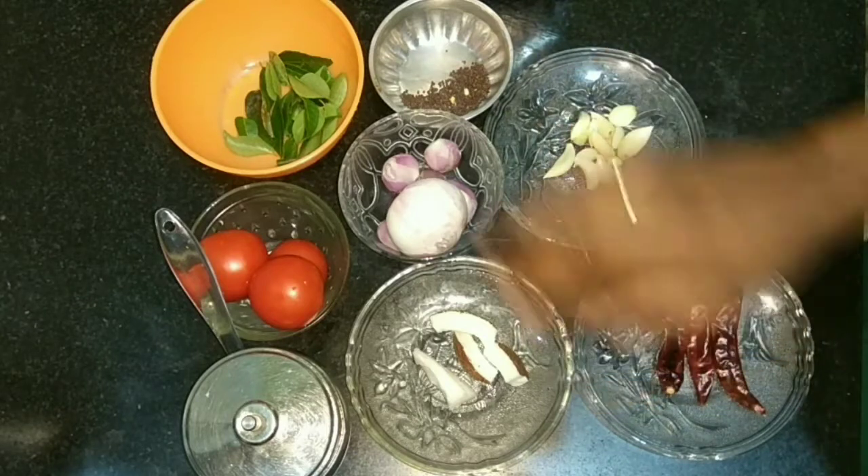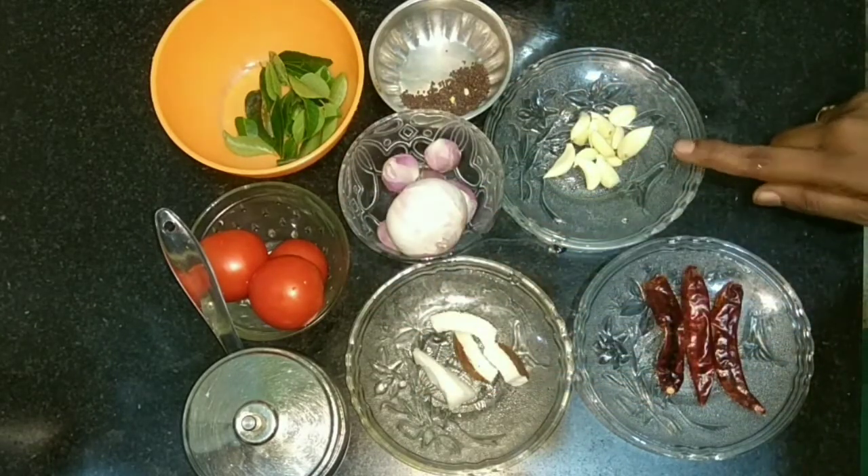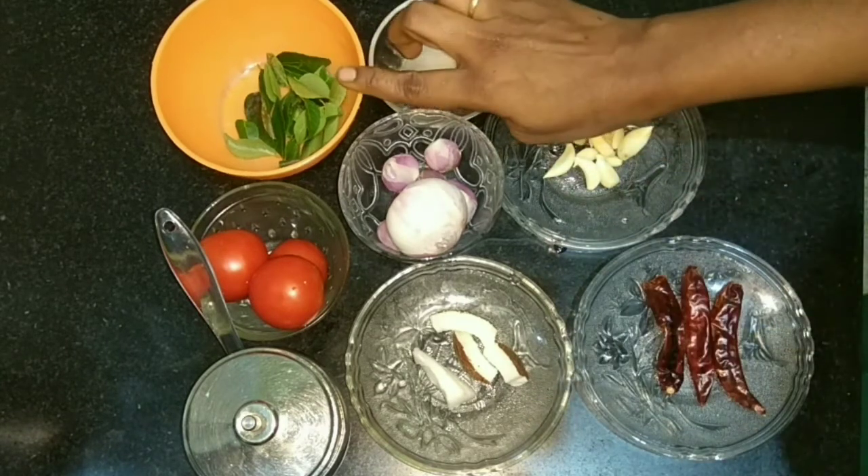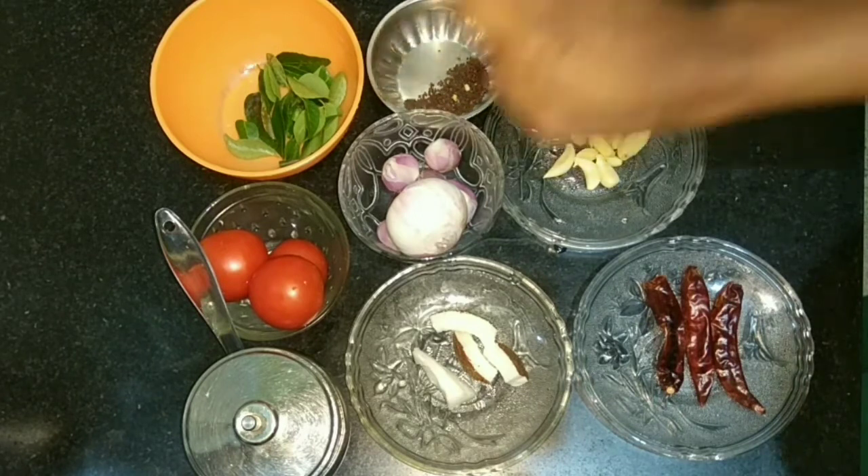I'm going to mix it this way. This is the consistency of the chutney. We will add a complement to make it a tight chutney — I will cook and add a bit more.